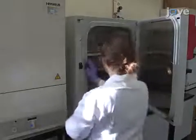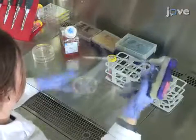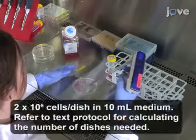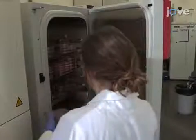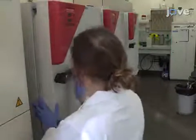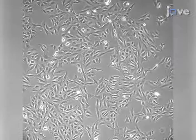U2-OS cells are used for this experiment and should be seeded in 100 mm dishes in the evening around 7 p.m., so that subsequent steps can be carried out during working hours. Let cells attach by incubating the dishes at 37 degrees Celsius in a humidified atmosphere with 5% CO2 for 24 hours. On the following day, examine the cells to confirm that they are at 50% confluency.